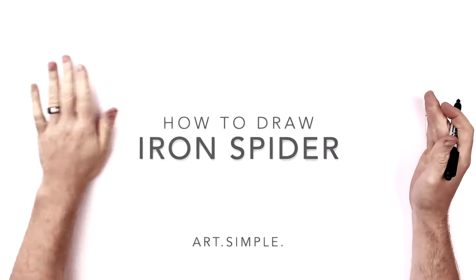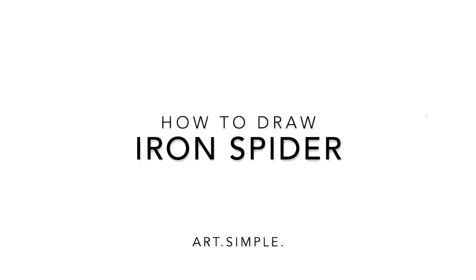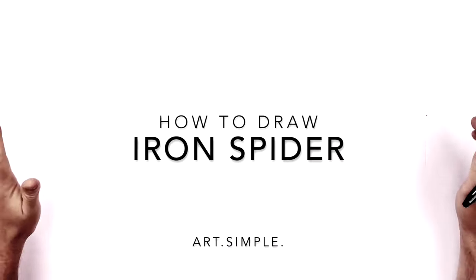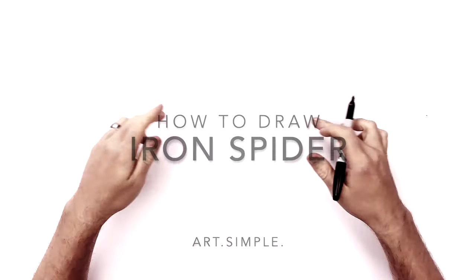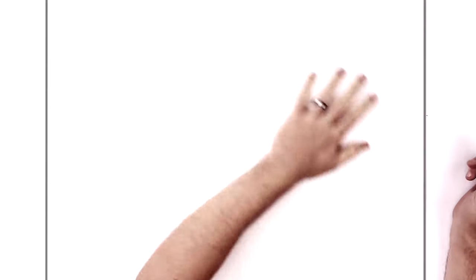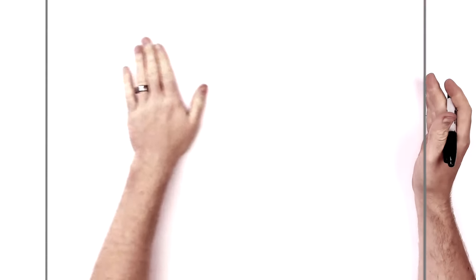Hey everybody, welcome back to another drawing tutorial. Today we have Spider-Man — Iron Spider-Man — so it's that suit where he has the legs sticking out from behind his body. It's a close-up portrait of his face, head and shoulders, and some of those legs coming out. I'm on landscape paper, using a pencil and eraser. Hit pause if I go too fast.